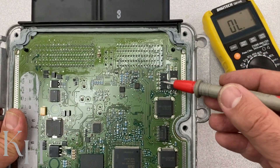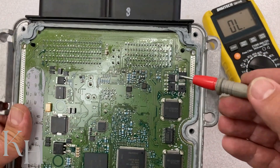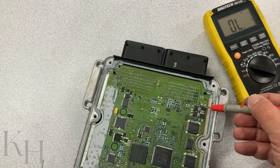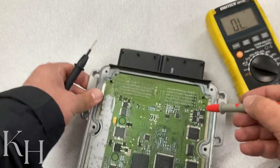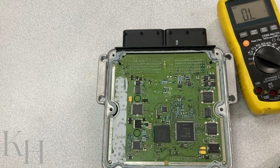You can actually check the transistors as well — I've explained how to check transistors in other videos. You can check the transistors to make sure they are working properly. Basically, check all those pins from the ECM pin to the transistor to confirm the transistor is working properly. All right, thank you very much for watching — I hope you enjoyed the video. Please don't forget to visit the channel page for more diagnostic videos.